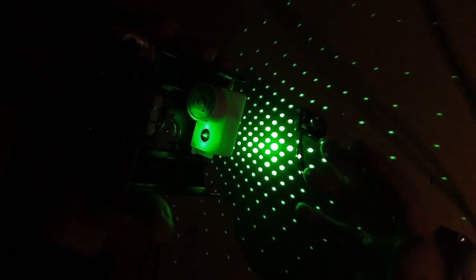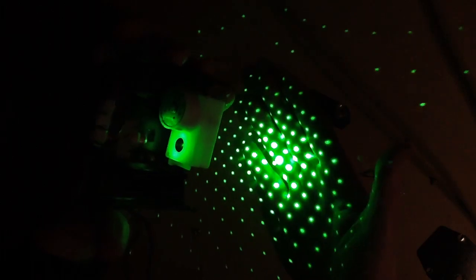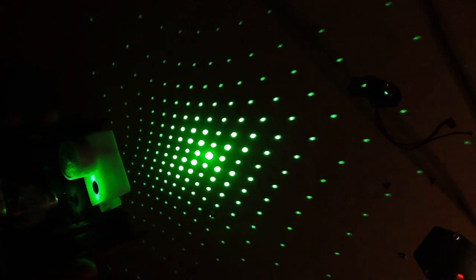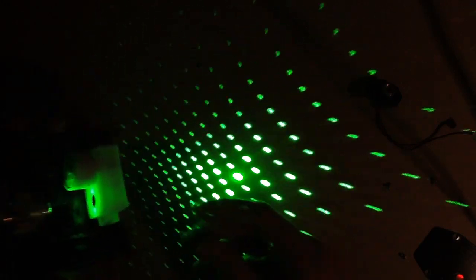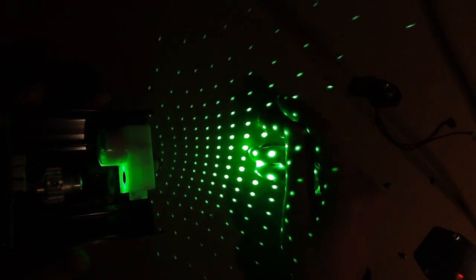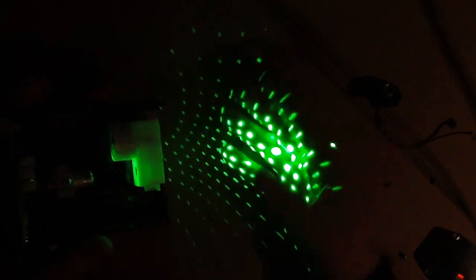The way DPSS lasers work: diode pump solid state means you've basically got an infrared laser stimulating a crystal to lase at a particular wavelength. That wavelength is about half the green wavelength, so it then goes through a frequency doubling crystal which boosts it up to the actual green visible output. It's one of the more complex laser types, but they're so mass-produced now. The purple lasers are just a solid-state laser without any of that frequency doubling circuitry or crystals.